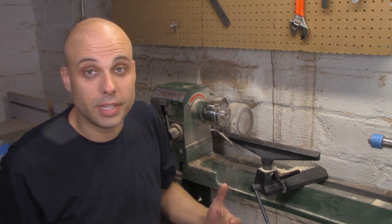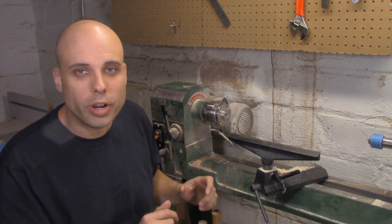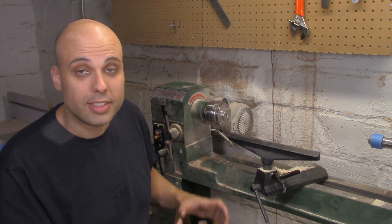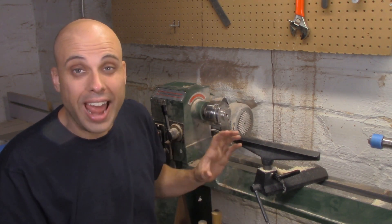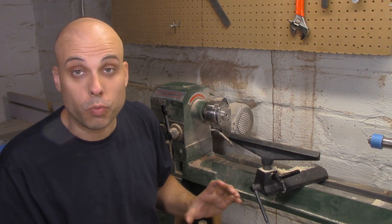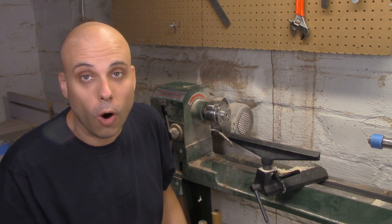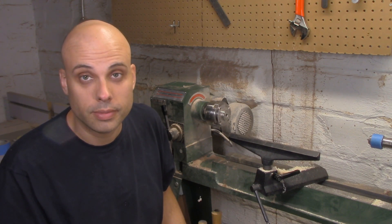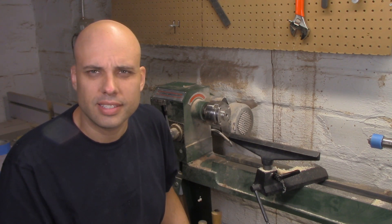This is my channel, so if I need something to be cheap, I build it. And that's what we're going to do here. We're going to build a lathe that's roughly the size, capacity, and power of this lathe for half the price or maybe even less. We'll do it with readily available materials and common tools that most people already have in their shop. I get kind of excited when I talk about this.